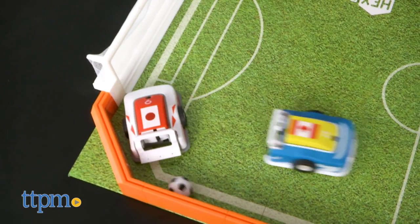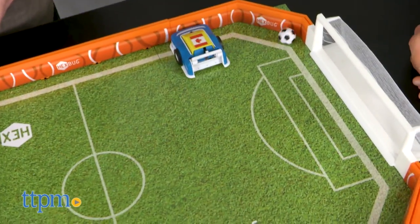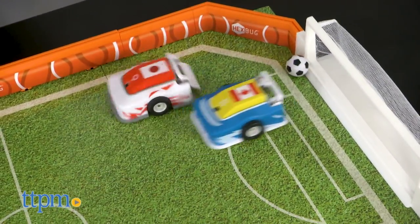Play a set amount of time, a certain amount of goals, or just have a classic golden goal shootout. It's your game, your rules.